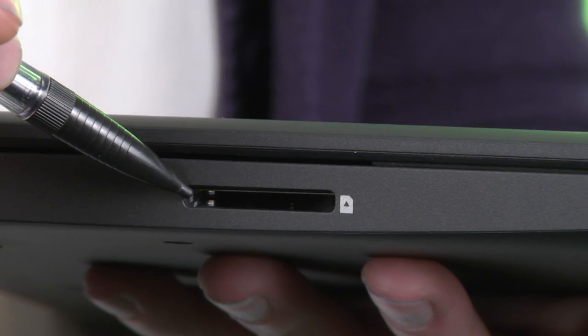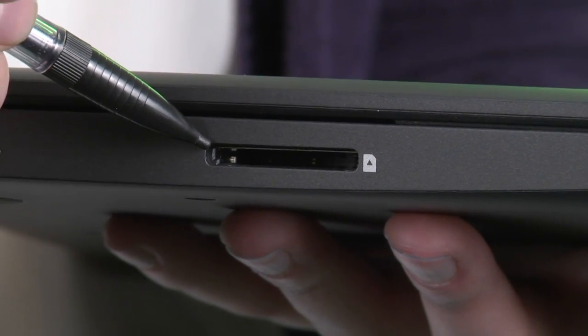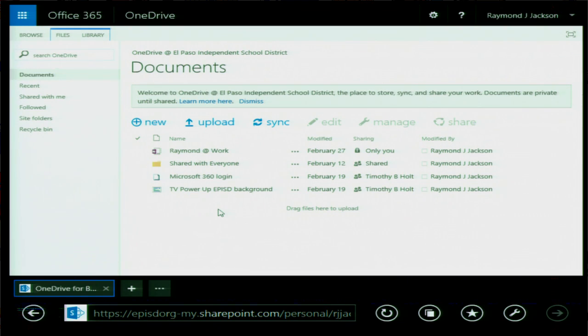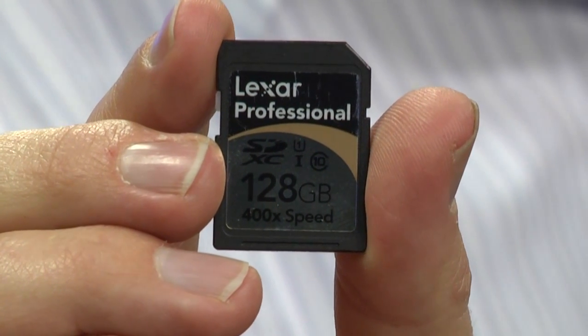This is the SD card slot. You can expand your computer storage using an SD card. SD cards come in a bunch of different sizes. Want more space? Use an SD card or use your Office 365 OneDrive. If you need to install extra software or store a bunch of files on your computer, you will need to get an SD card to expand your storage.